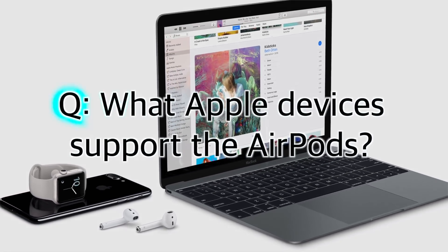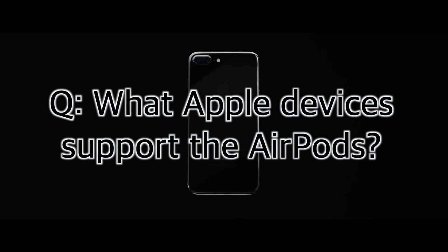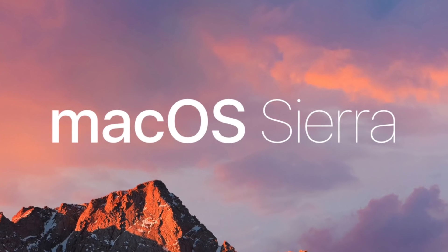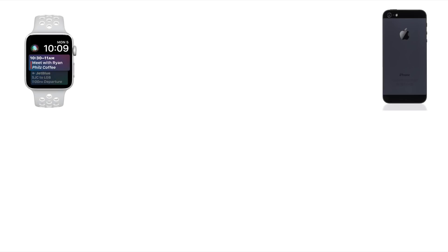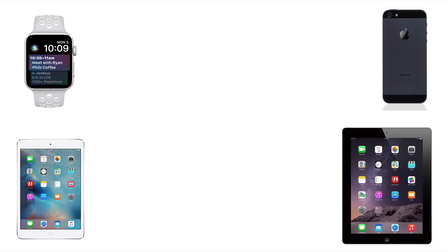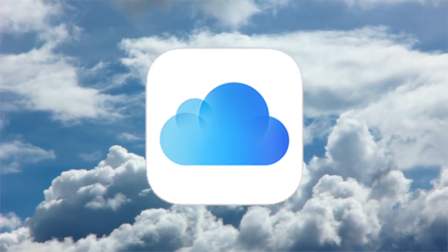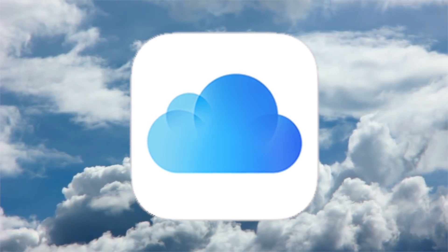What Apple devices support the AirPods? According to Apple, AirPods support all devices running iOS 10 or later, watchOS 3 or later, and macOS Sierra. This includes Apple Watch, iPhone 5 or later, the iPad mini 2 or later, and iPad 4 or later, including the iPad Air and Pro models. The AirPods also require an iCloud account for their one-touch setup and auto-pairing with any device.